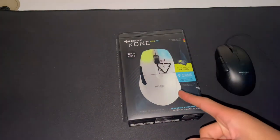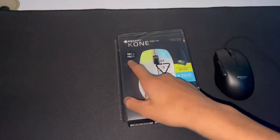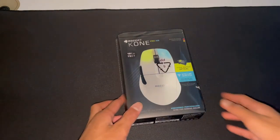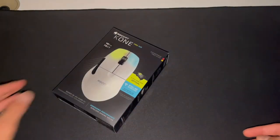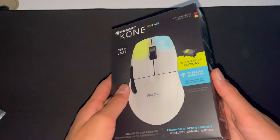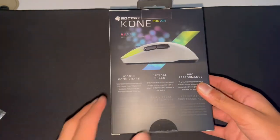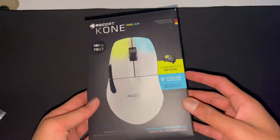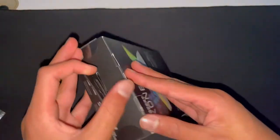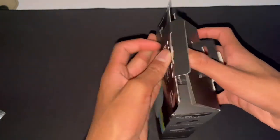Basically the Roccat Kone Pro and the Roccat Kone Pro Air are the same thing except this one is wireless and this is 66 grams, this is 75 grams. Let's check the Kone Pro Air out. Right off the bat, the packaging is insane again. Thanks to Roccat for sending me the product — the packaging looks amazing, the font and colors are all amazing. Let's go ahead and open the mouse.